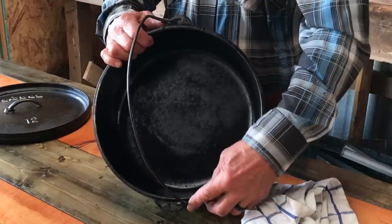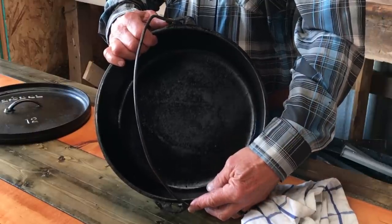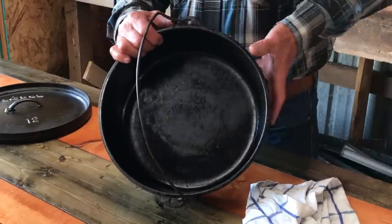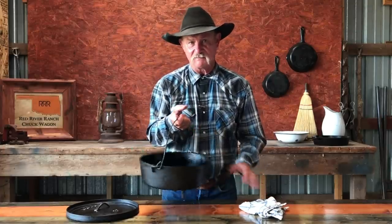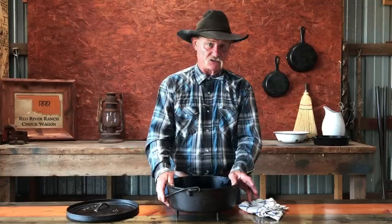This handle attachment is on the opposite side from the other one, and that's that way for a reason. I've seen them come the other way, and when you're walking along, if they're secured on the same side, sometimes that thing will fall out. You know what happens? Hot cobbler runs down your leg — it ain't pleasant.